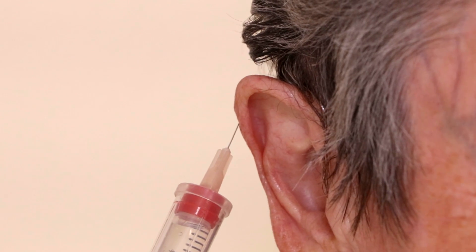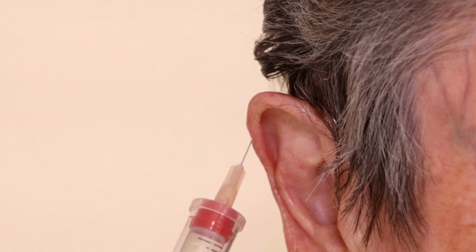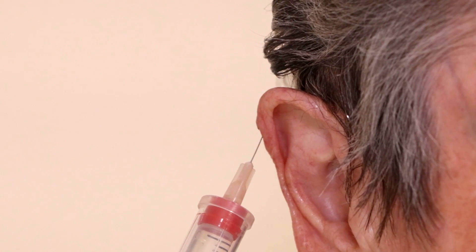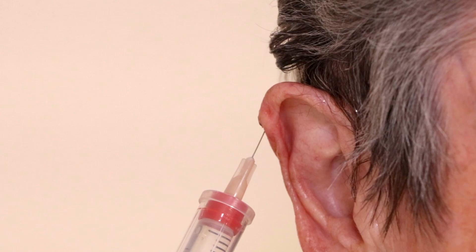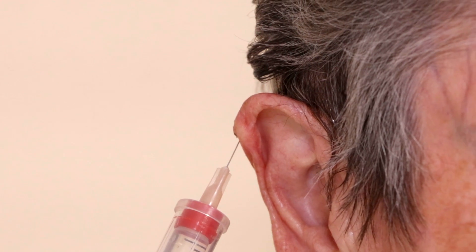I'm going to give the injection now. We are not using epinephrine in this shot because it's in the ear — that can decrease blood supply for a long time and cause problems, because you have that cartilage in the ear that doesn't have good blood supply already.